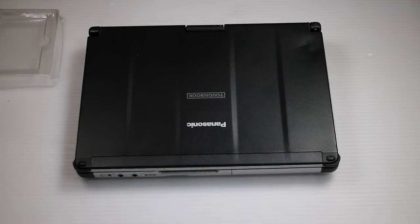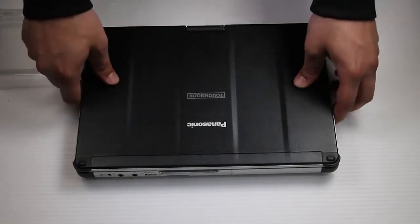First thing you want to do is remove the battery and hard drive. This unit already has them removed. And now flip it over.